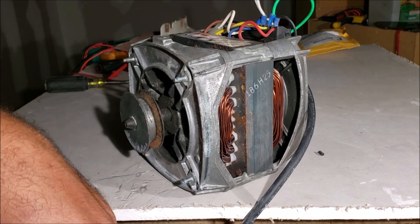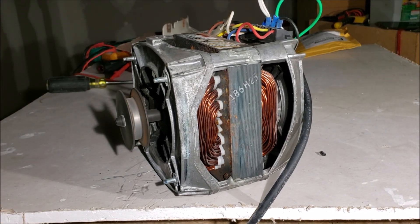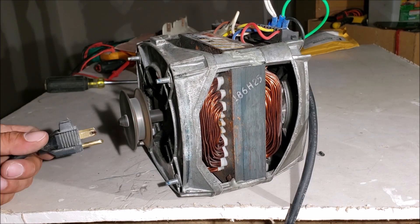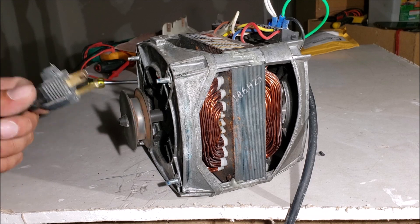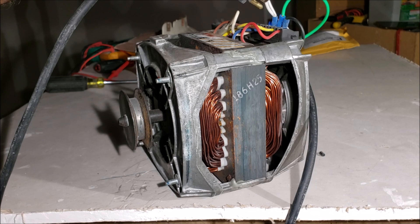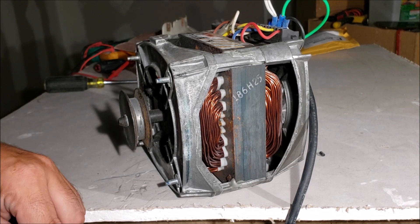Let's hear the hum and then the manual spin. You can hear the centrifugal switch click back in — it shoots out when it's spinning and clicks back in completing that circuit again. Whenever it clicks out it breaks that circuit.